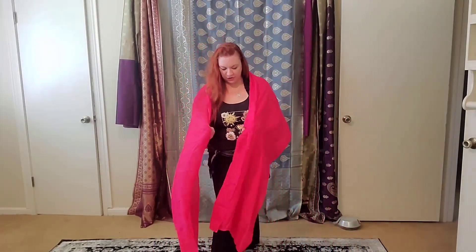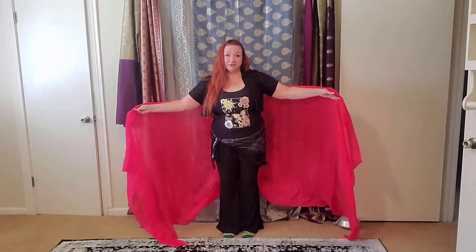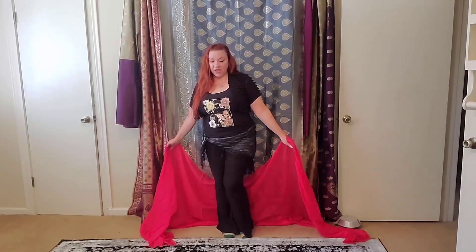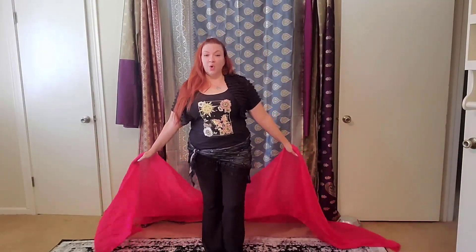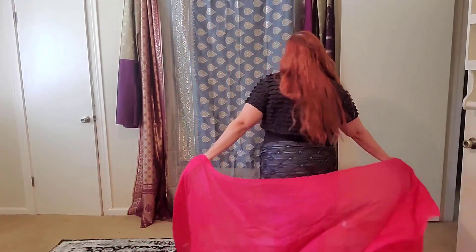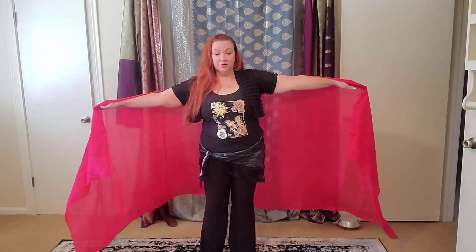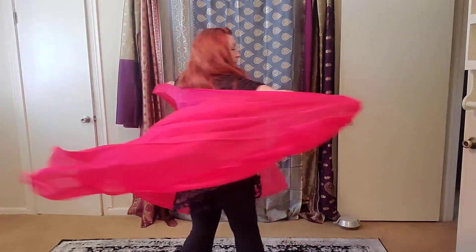So those are a couple of different turn positions you can use with your veil. I forgot to tell you the simplest of turns — it's just walking in a big circle. We have a low V that we can do where we can turn, and with that low V, we can walk in a circle. We can also do these same turns here — turning, three-step turn.